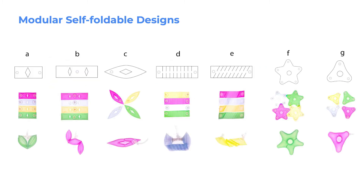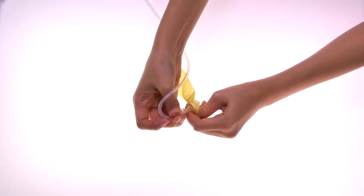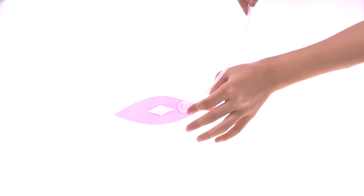The NewBots kit contains modular self-folding blocks that actuate when air is pumped in. NewBots modules with different actuation behaviors—including shrinking, curling, and bending—were designed.